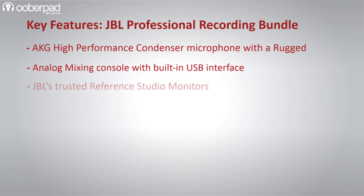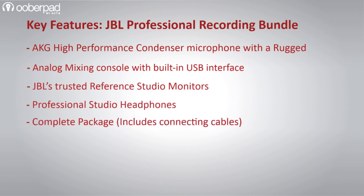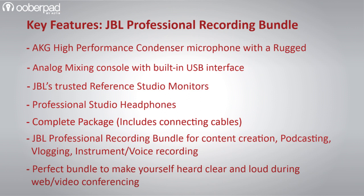Overall, this recording bundle is a great solution for content creators, podcasters, YouTubers, bloggers, musicians, game streamers and a host of different creative applications. It is also an amazing option for you to get yourself heard loud and clear in video conferencing, e-teaching sessions and webinars.